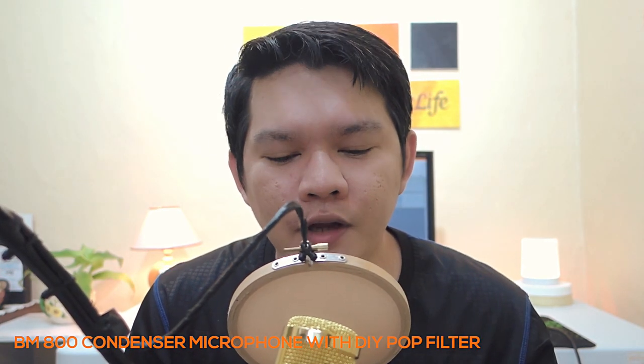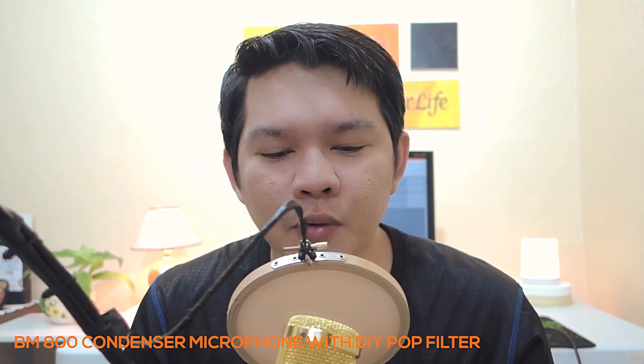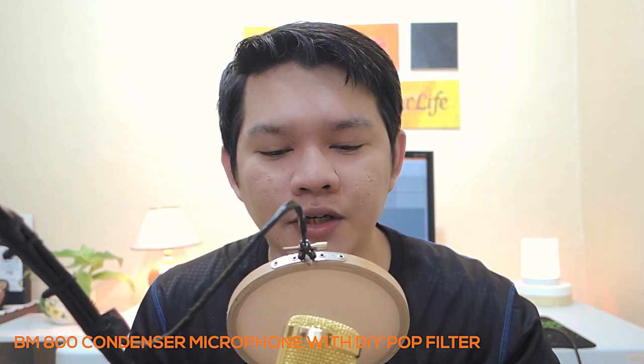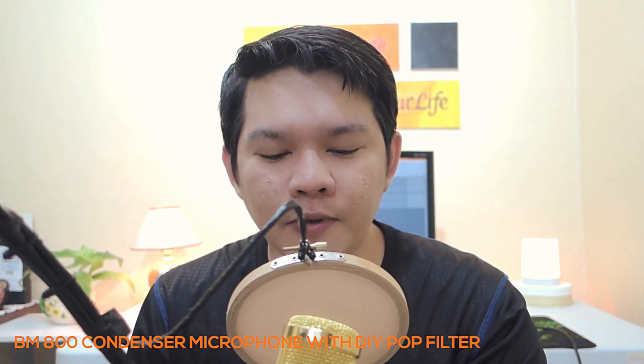Recently I made a tutorial on how to make your do-it-yourself pop filter on your laptop on my blog, and today we're going to test it using my BM800 condenser microphone to see if it's actually working or not. Let's do it.